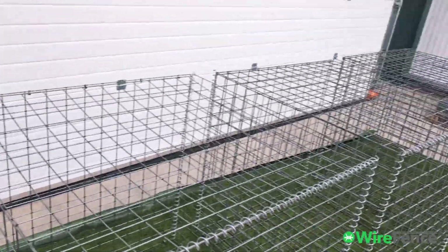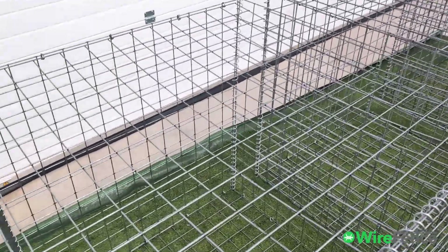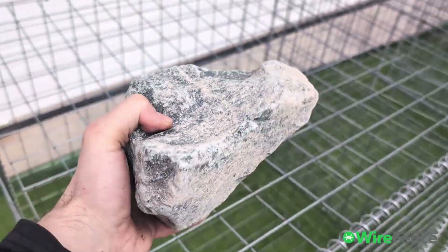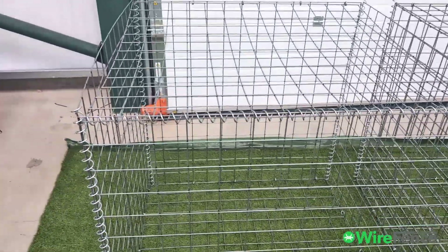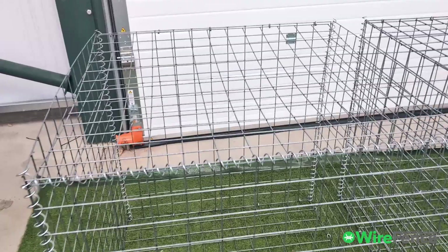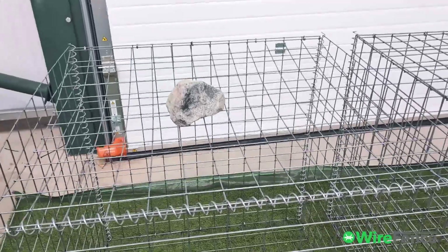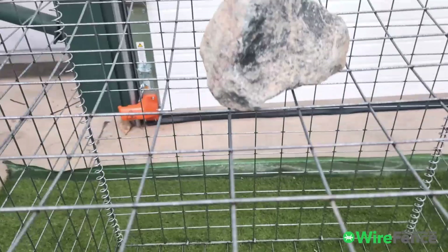Now the key difference between the three of them is the strength. I'll show you by using one of our granite stones — this is quite a heavy one, maybe three to four kilograms — and by placing it on the lid you can start to see how strong the mesh is. I'll drop it from a little bit of a height. You can see there's quite a lot of wobble there — still wobbling now.